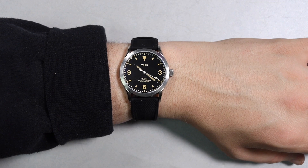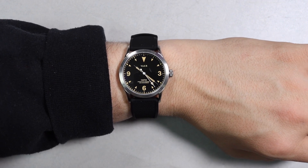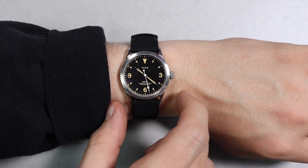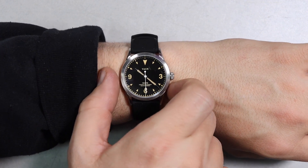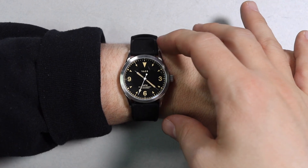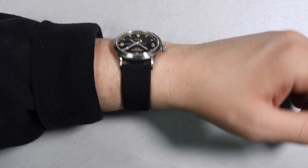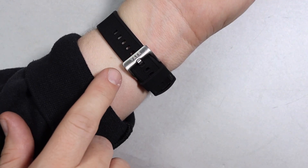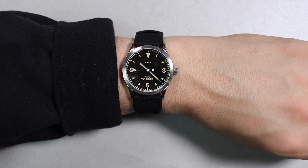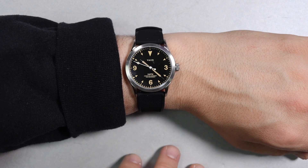Here is a quick shot of the watch on my 18-ish centimeter wrist. I absolutely love how this thing fits. It's very reminiscent of the Explorer 1 with that 36 millimeter diameter, 20 millimeter lugs, and a nice 43-ish millimeter lug tip to lug tip — just all around a really great sized watch. You have the signed buckle right there, and it's just a really great watch especially if you have a thinner wrist.